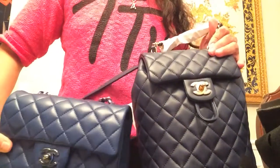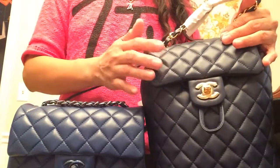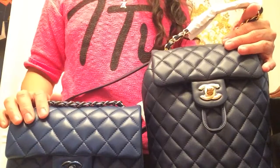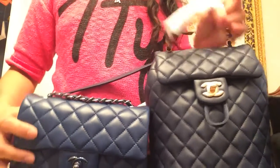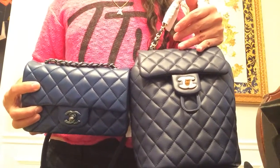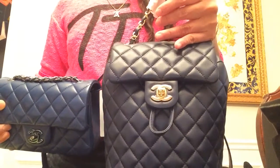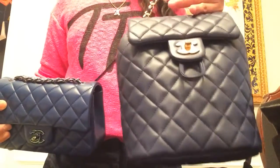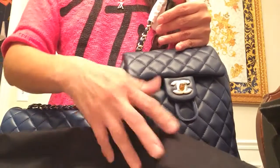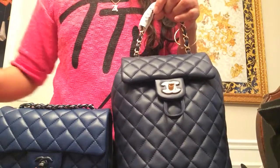Here it is — the navy color. I have a mini flap as a reference: that color is called dark blue, and it looks almost black when placed next to this navy. So as a comparison, the dark blue looks black next to the navy blue. Anyway, thank you guys for watching — until next time, bye!